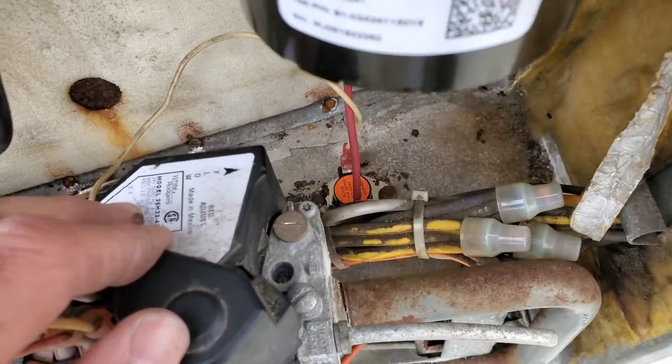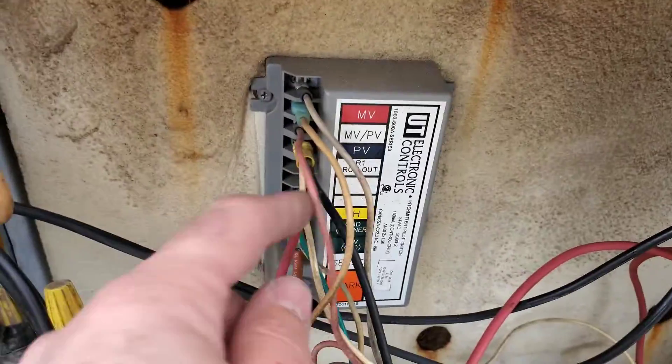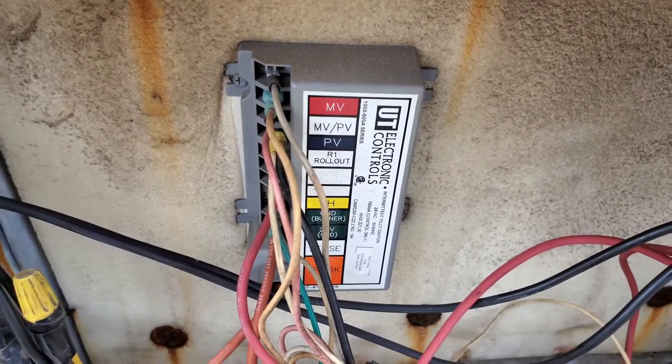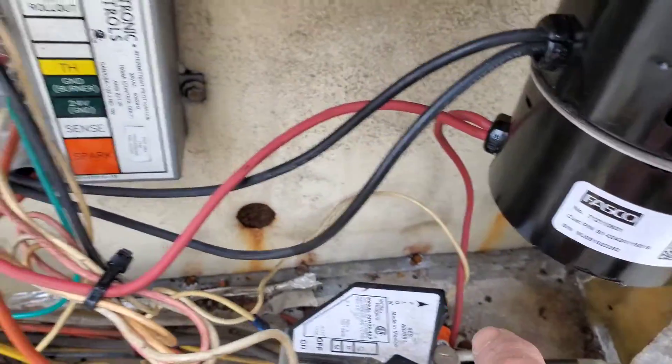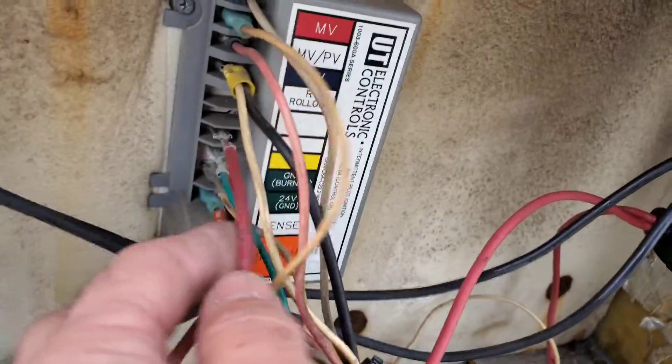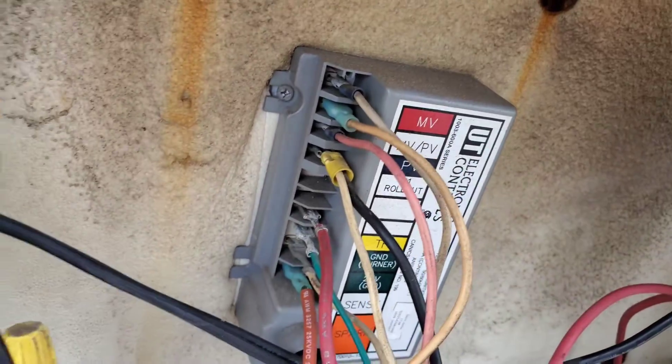The rollout switch in there is supposed to tie into this R1 rollout and it's supposed to go from basically the power source of W1 through that and into here, but it doesn't. It goes through this centrifugal switch — that red wire comes up, goes through the centrifugal switch, and cuts out TH1. It's wired all wrong.